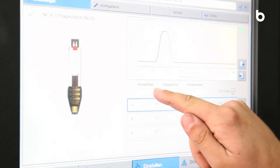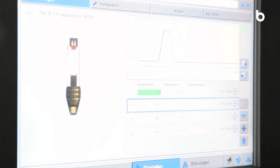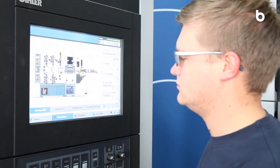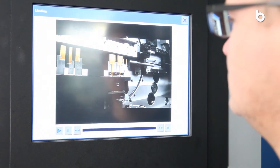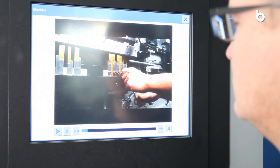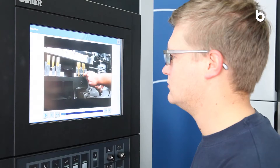Operate the GRM 80P Hybrid easily and with the highest process reliability using the Beeler VariControl system. The BeAssist Multimedia Diagnostic and Online Help System supports you with videos, images, and a wealth of expert knowledge.